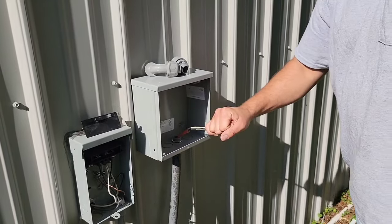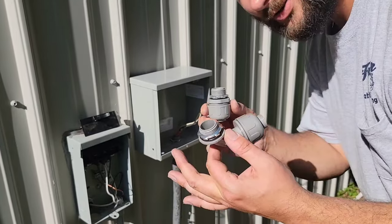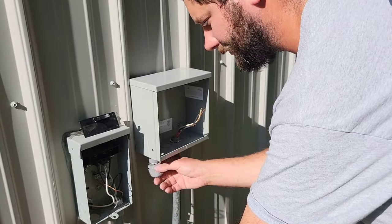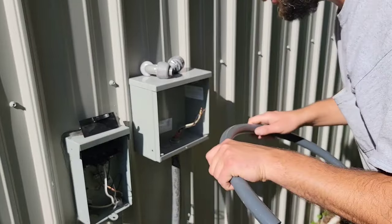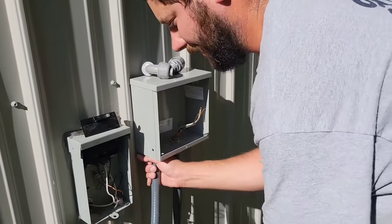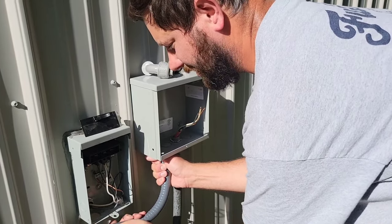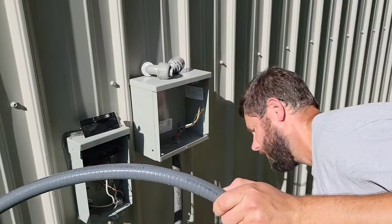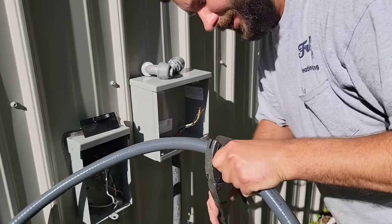Now that the wire is attached, I'm going to figure out what conduit fittings to use — whether a 90-degree or a straight. Right here I'm going to use a 90, and on this side I'm going to use a straight. I'll get the conduit, put it in one side of the box, then go over to the other side to figure out how much I need — for me it's going to be a very short piece.